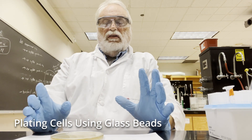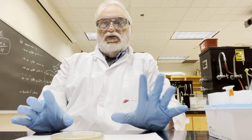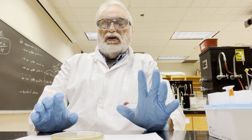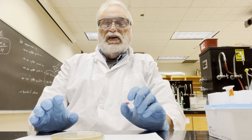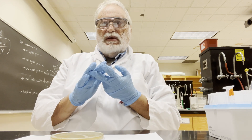Hi. In the continuing theme of little videos to help you out with the various different lab techniques, today I'm going to introduce you to plating cells. We're going to plate cells maybe a little different than you might have done in microbiology. This is a technique I just recently learned from another professor here, and we're going to plate cells at least twice during the semester.